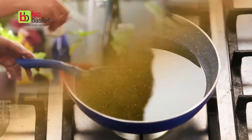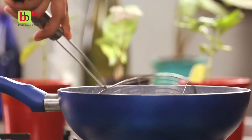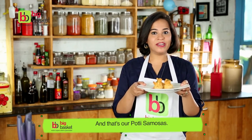Heat a little oil in a kadhai, add these samosas to the oil, and fry them till they're nice and golden brown. Top with a little chutney and serve. And that's our portli samosa.